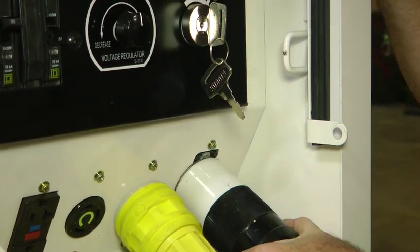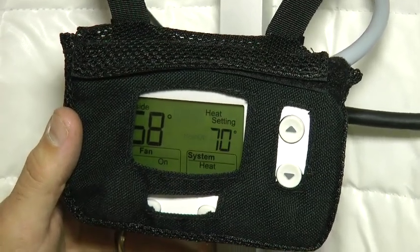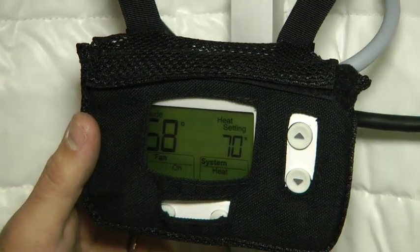Once the system is fully wired and power is running to the unit, set the desired temperature and system state on the thermostat. The unit is designed not to change state more than once every three minutes, so it may take up to three minutes for the HVAC unit to begin operating.